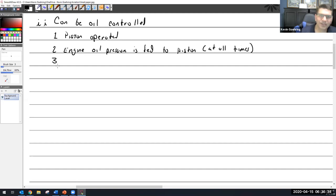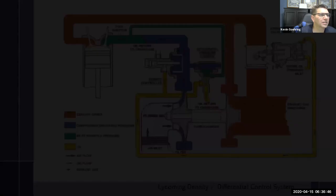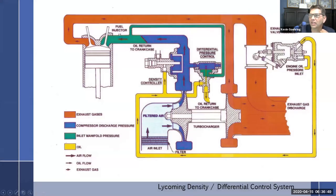Engine oil under pressure is fed to the piston of the wastegate at all times. The wastegate is over here and engine oil pressure is fed into this chamber. Whether or not it actuates depends on if we close off the outlet or not — all the controllers do is either drain oil or close off the outlet.